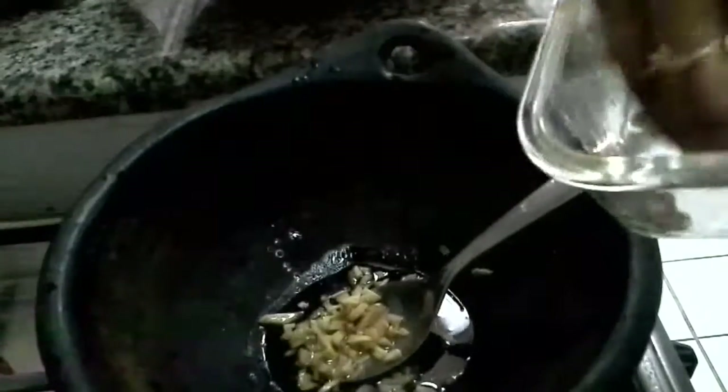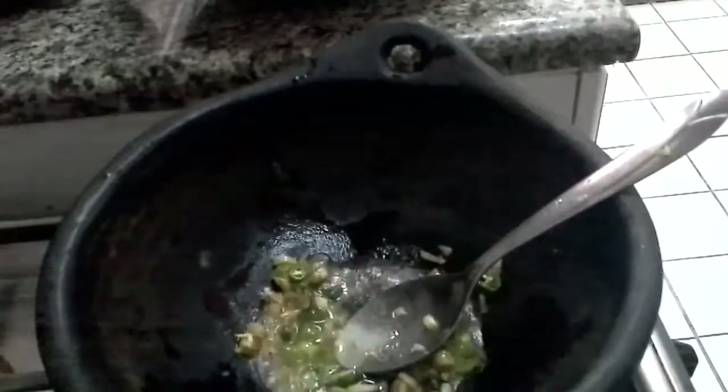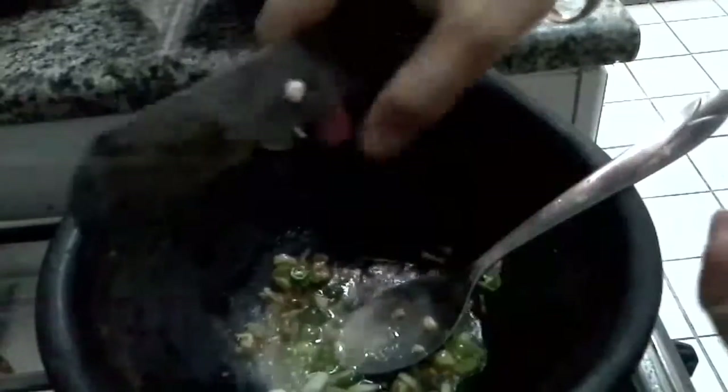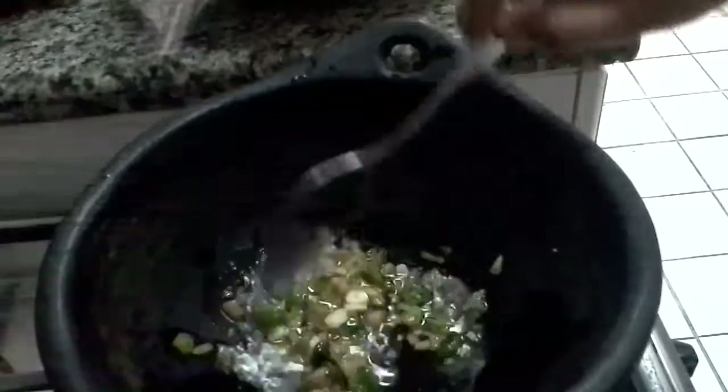Now we are going to add a little bit big piece of ginger in chopped form, and also three pieces of medium spice green chili. As I said, this is a very special chicken curry which goes very well with roti, chapati, or basmati rice. I am going to add three pods of garlic, also chopped into small pieces. Now let's wait till all these are sautéed well.